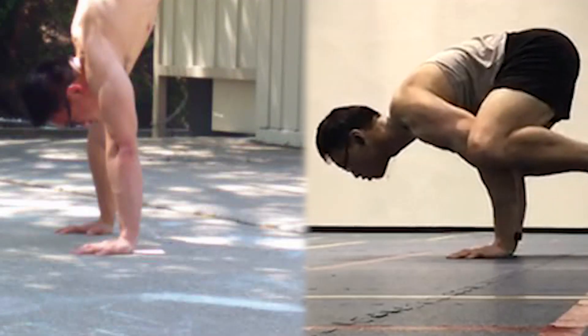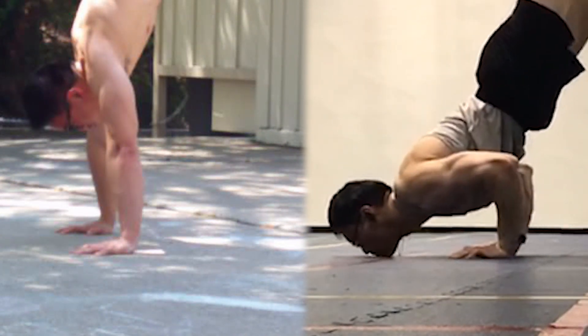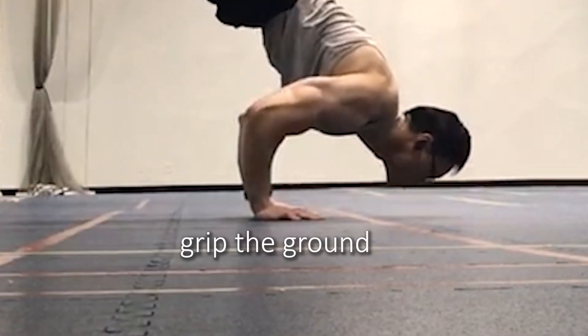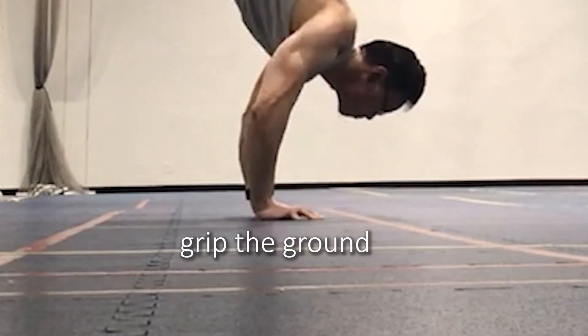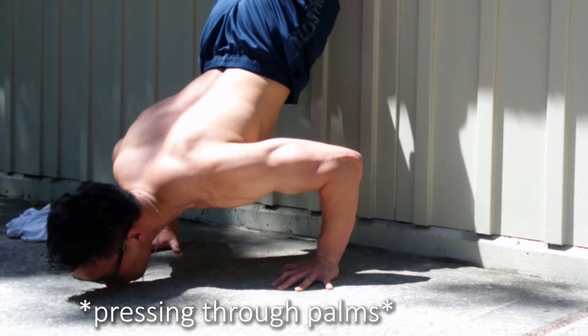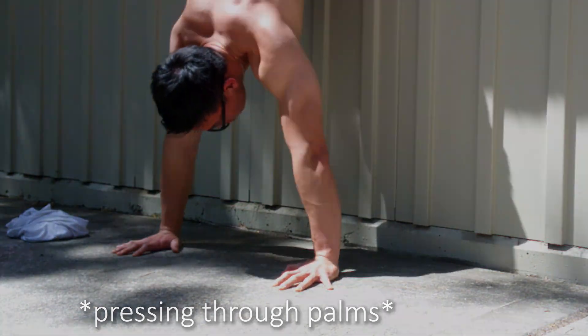Since we're on the topic of technique, here are some things I learned along the way. First, balance: the balance component of the frog stand to handstand is slightly different from a regular handstand, since your shoulders are more involved in the movement. You can actually place more weight in the palm of your hands than you can in a regular handstand without falling backwards. However, I found that pressing through my whole hand — the fingers, knuckles, and palm — was the best technique for me.